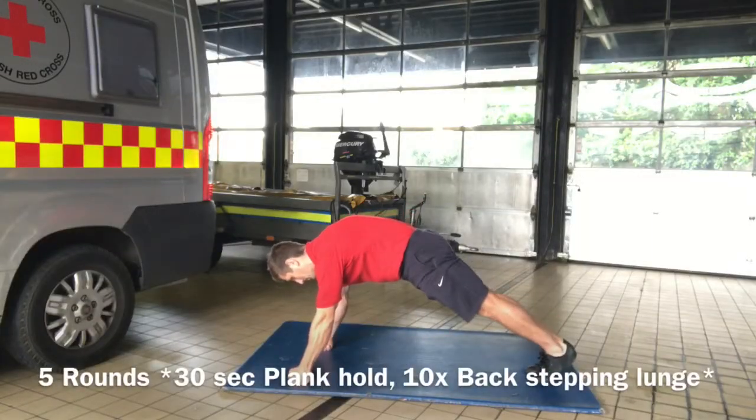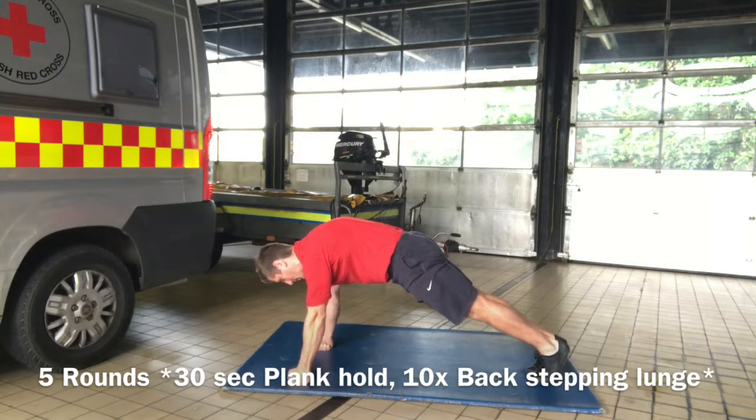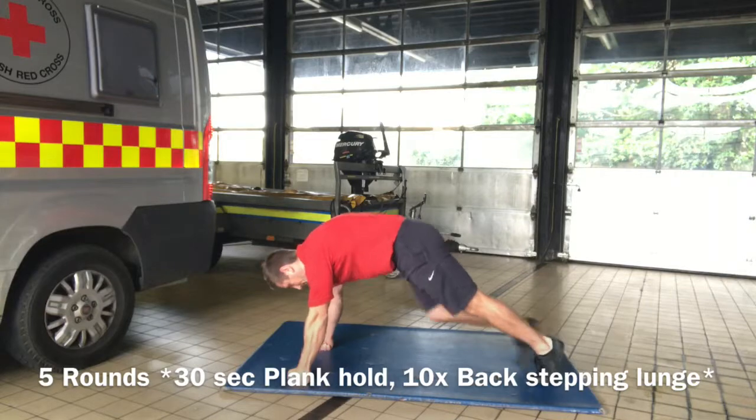Plank hold first. You don't have to go on your knuckles like I'm doing — you can go flat on your hands. Line your shoulders up over your wrists, squeeze your abs tight, squeeze your backside as tight as you can. Imagine you've got a newspaper squeezing under your armpit and try to hold it in position. No wobbling, no rocking — rock solid.